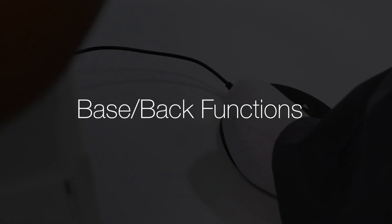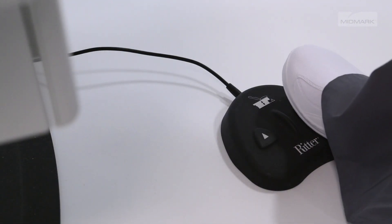To operate the base and back functions, press and hold the up or down arrow button on the foot control.